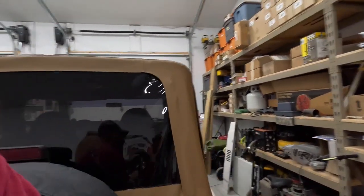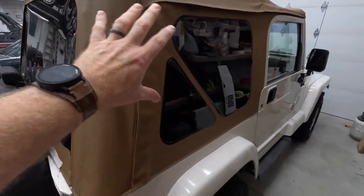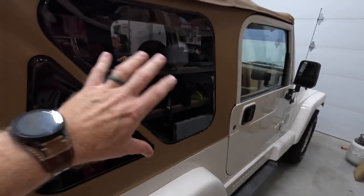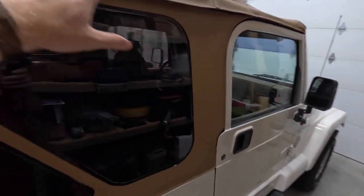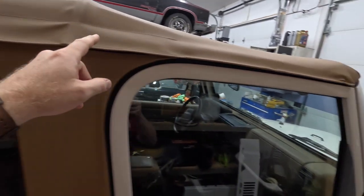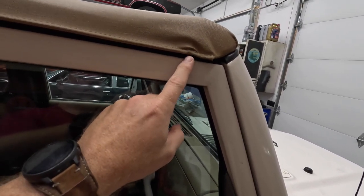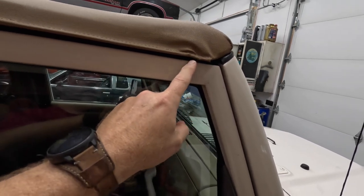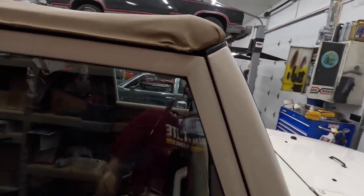Let me get you unbolted here and I'll show you what I'm replacing. So the top, like I said, it's new — nothing was actually wrong with the original top other than it was old and kind of faded, but still sealed great, and it's this exact same top. You will have little creases and stuff — it's a soft top, that's the way it is. What you should not have is this. I went round and round with Bestop and they kept telling me I needed to adjust the little tabs to get rid of this, but if you actually look at the stitching, that weird crease is sewn into the stitching. That's a defect.